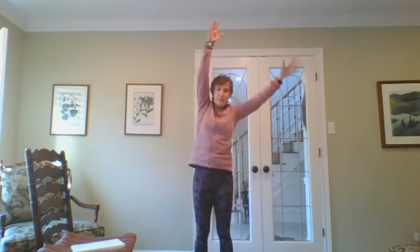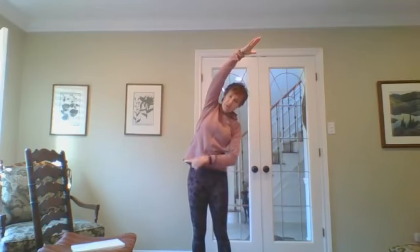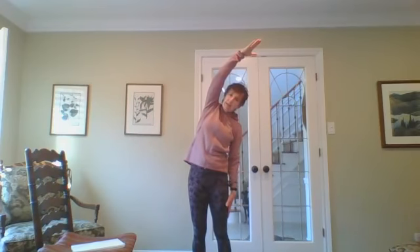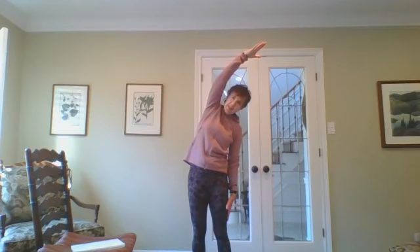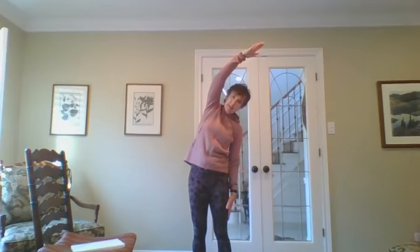Exhale, inhale, bring your right arm up. Exhale, drop your left arm down — right arm stays up and over — push your hips out toward the right, noticing the stretch in your right side body. Inhale and exhale, keep your chest open. Inhale and exhale, bring your arms up.